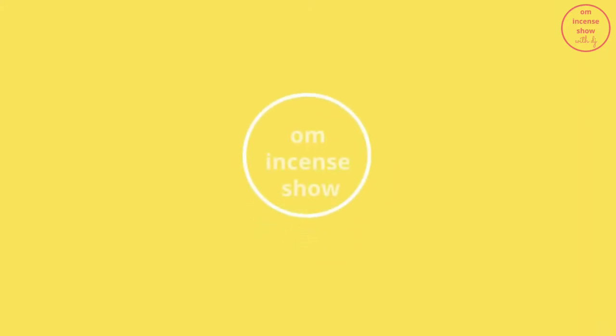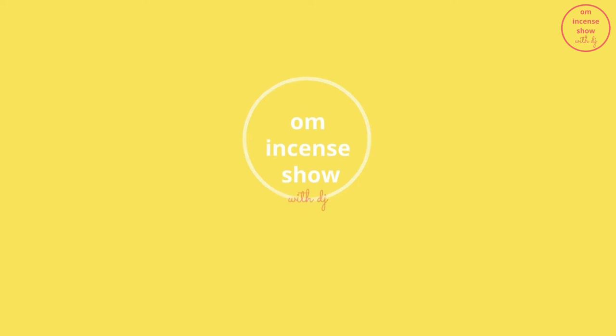In today's episode, let's know a little more about aromatics in an incense. Namaste everyone and welcome to Aum Incense Show with DJ — a show that helps you increase your incense quotient. So if you are an incense enthusiast, consider subscribing.